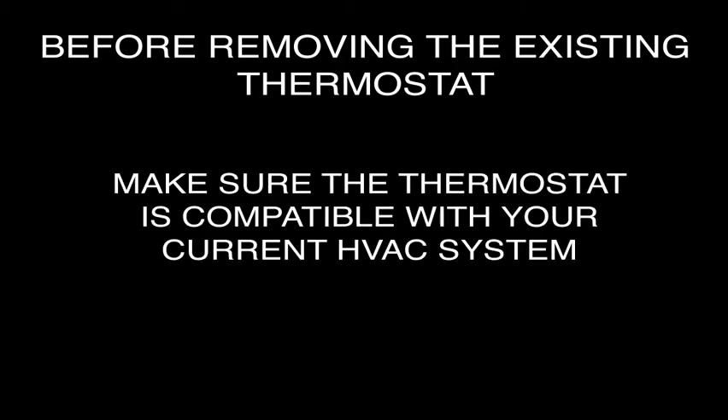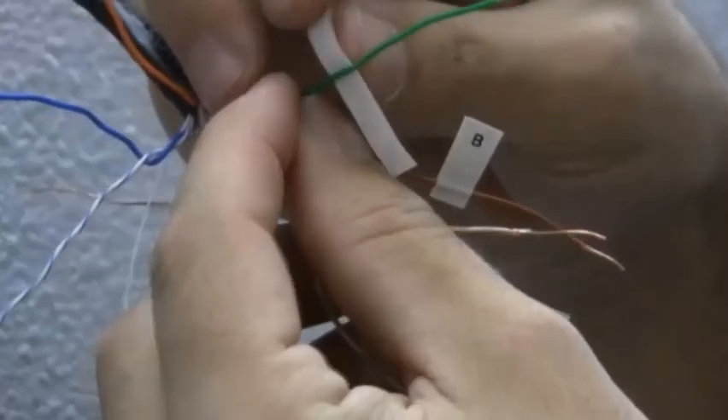Before removing the existing thermostat, first make sure that the existing heating, ventilation, and air conditioning system, or HVAC, works correctly. And using your user guide, verify that your thermostat will be compatible with your current HVAC system.